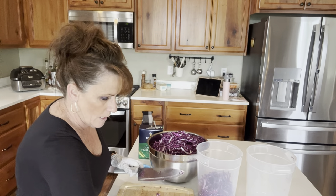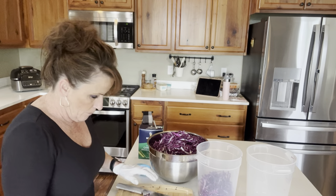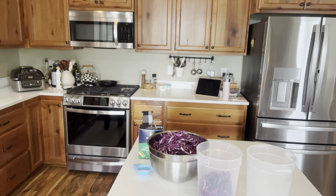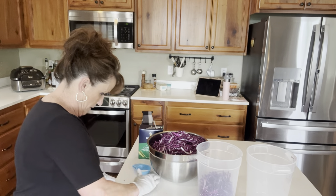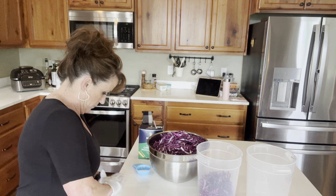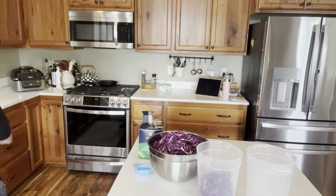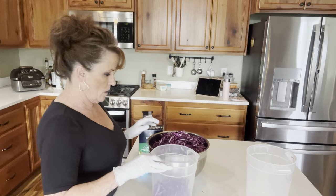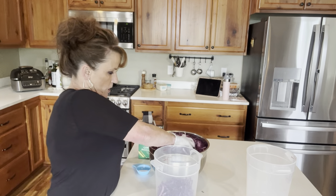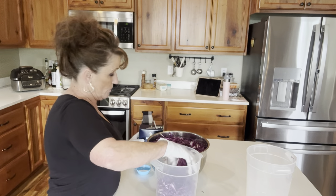I just wiped the counter down with a bleach wash, so I'm not going to put that in the food. I'll bleach my cutting board later. Let's get some cabbage in here. It says to layer and salt, so I may have three containers. Just get it all mixed in really good.